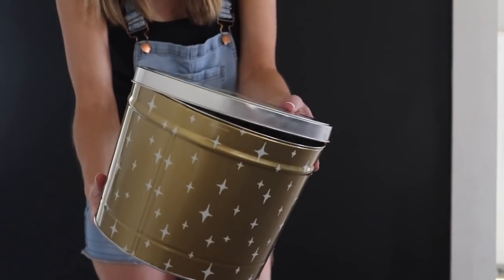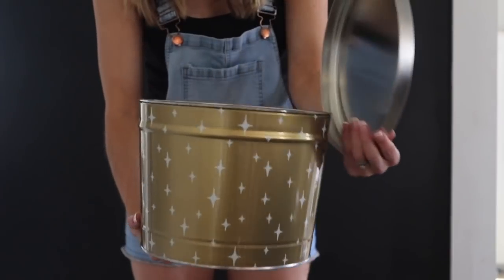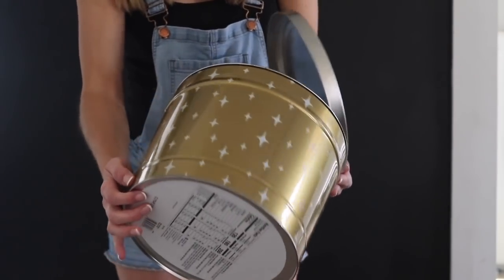Hey y'all, it's Melissa from Welcome to the Woods. Today we're going to take a popcorn tin and transform it into an adorable cement-dipped look planter.